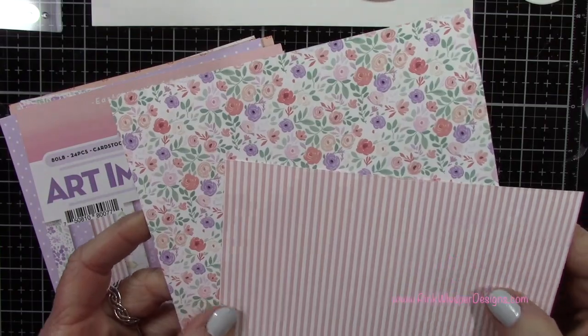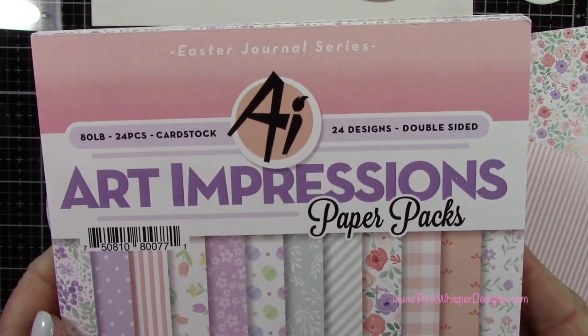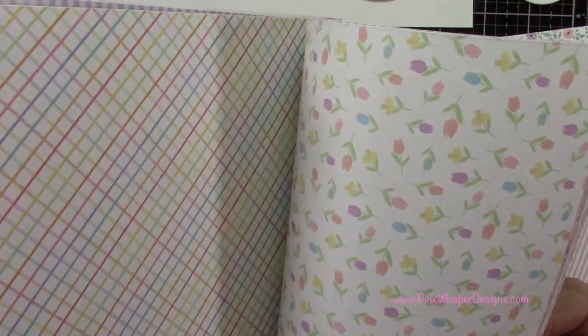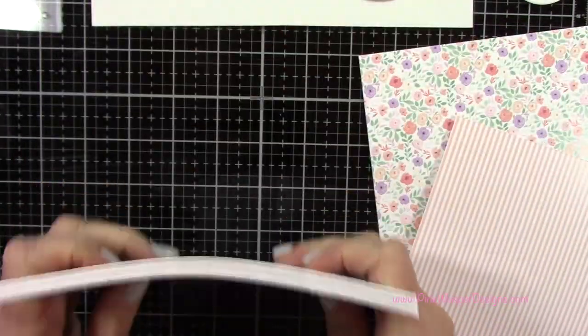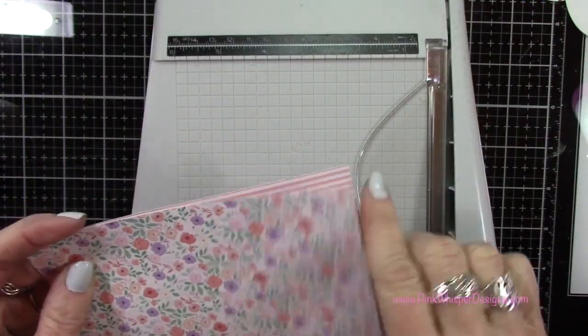I've got some patterned papers here and you can see how beautiful these are — that floral one is what inspired the color palette for today. This is the Easter Journal paper pack, brand new from Art Impressions. These are double-sided papers and they are just absolutely gorgeous.